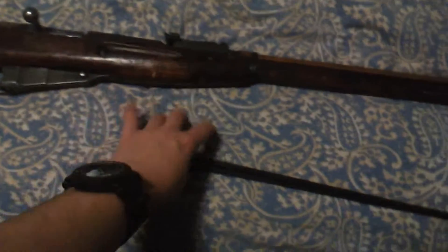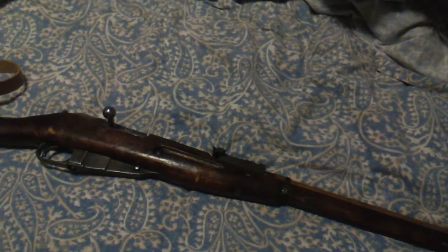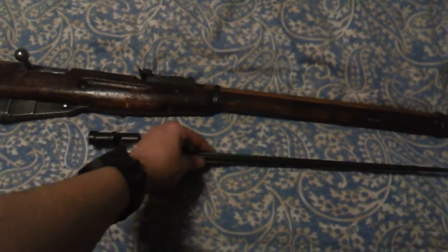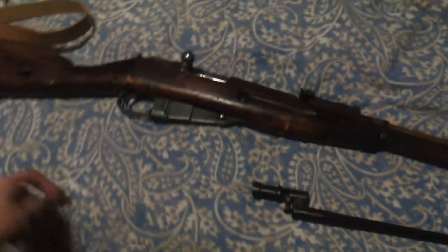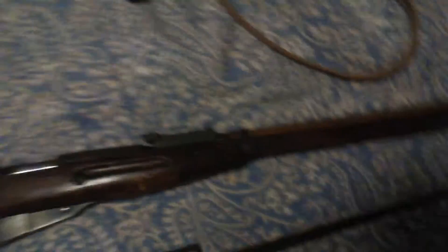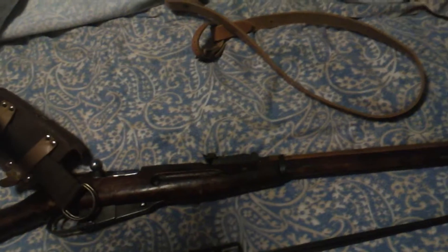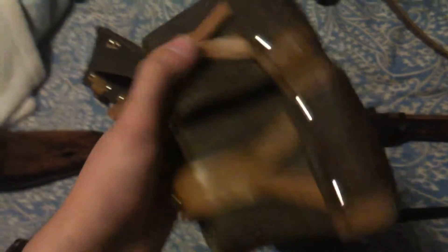At Coyote they even threw in the bayonet for me, which is really nice. In case you're wondering — no, this is not the same serial number as what's on the gun. I don't know if the bayonet would ever have the same serial number as the gun, but I'm not that well educated on that. He also threw in a sling — obviously this is not an original sling, it's a newer one, but a sling is a sling. He threw in an ammo pouch which I have misplaced, but I do have others and they're essentially the same exact thing.